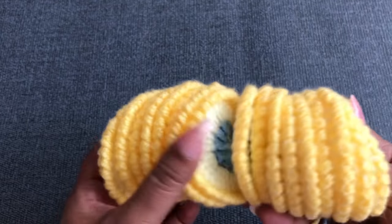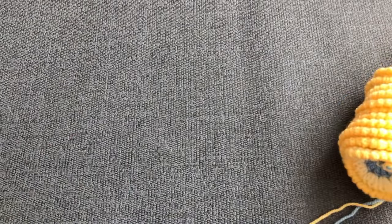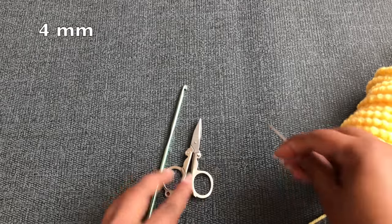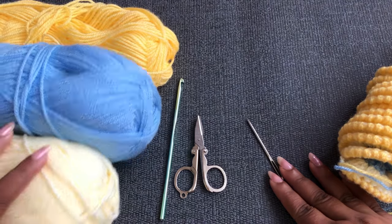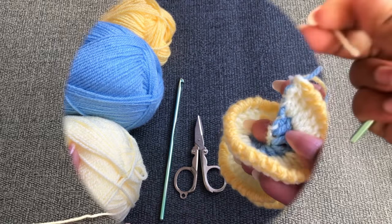If you like this video, please thumbs up. Okay, let's get started. You can use any size hook — I'm using a four millimeter crochet hook. I'm using three color yarn. This yarn is double knitting yarn. Let's get started.